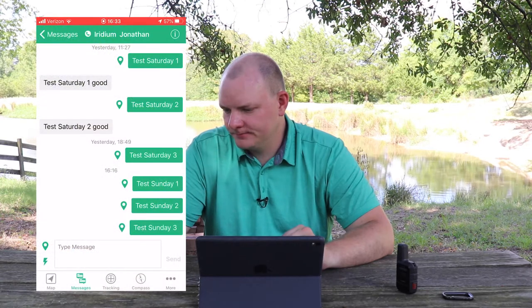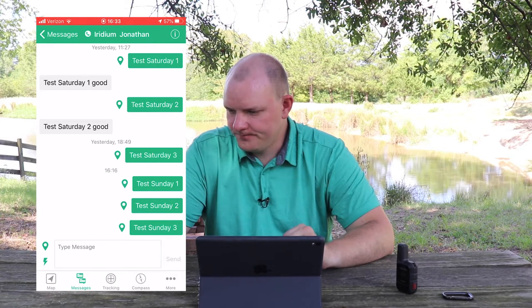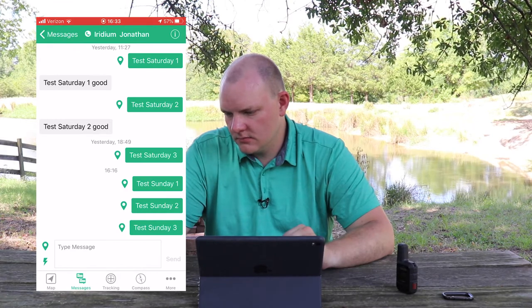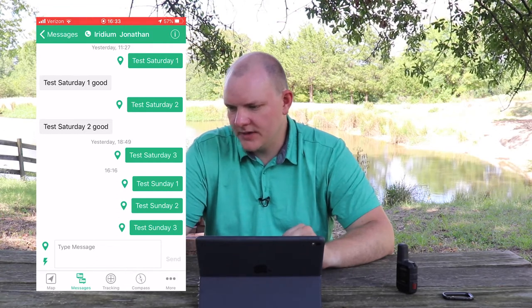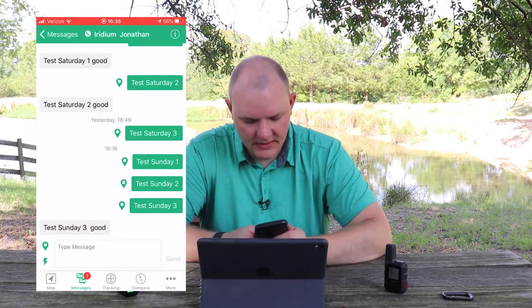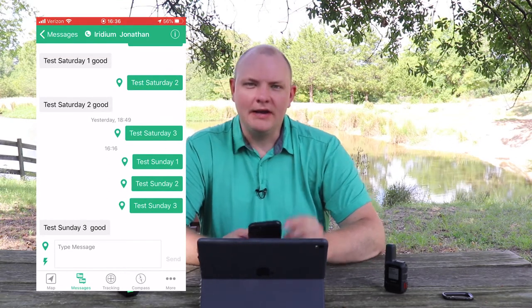Now I can go into options and hit reply. I'll clear the text and type 'good.' Option send — okay, so I'm sending it now. There's a message, it came through: test Sunday three — good. I'll put the time for how long that took to go over.